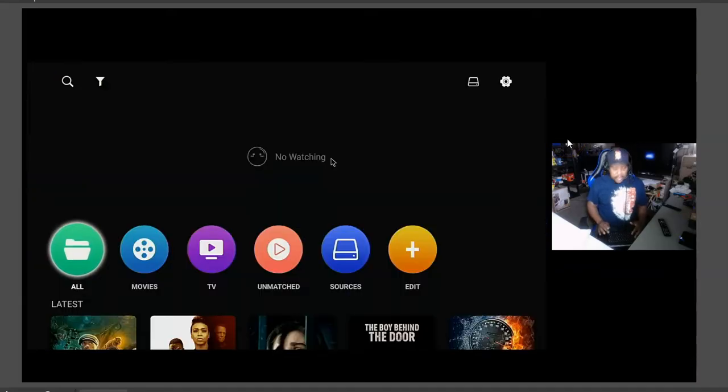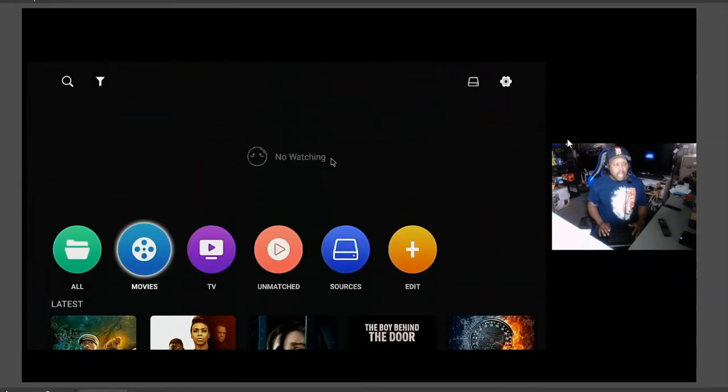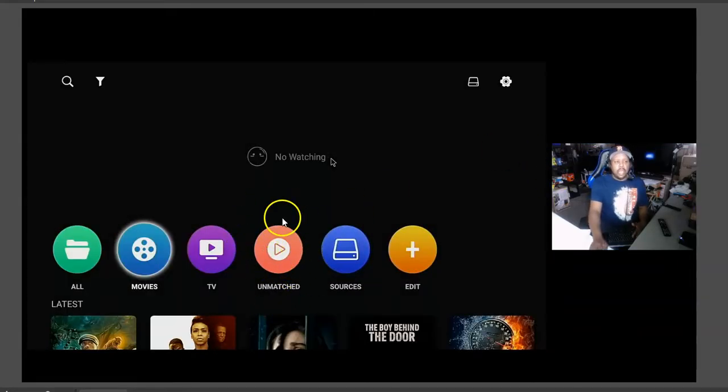Let's go up in here. You may notice some of your film is missing. So if you go into Movies, you might say, I got this film, where is it? I know I added it to the collection. Well, a lot of times if you go into Unmatched, that means Zidu did not find the art cover for whatever reason — the movie poster. So let's go into Unmatched.